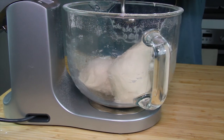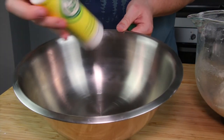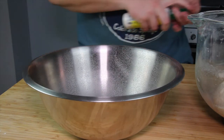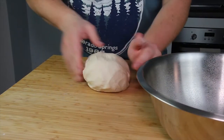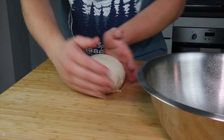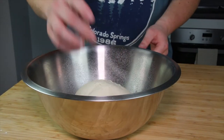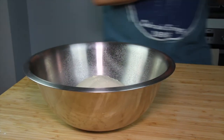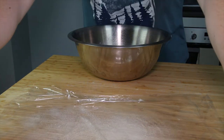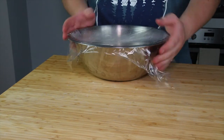Once the bread has been kneaded we're now going to prove the dough. This enables the bread to have a nice bubbly airy texture inside. Get yourself a large mixing bowl — large enough for the dough to double in size — and spray some cooking oil inside to ensure it doesn't stick. Shape the dough into a rough ball and place it in the oiled bowl. Cover the top with cling film sprayed with oil so it doesn't stick when the dough rises, then place the bowl in a warm area for about an hour or until the dough has doubled in size.